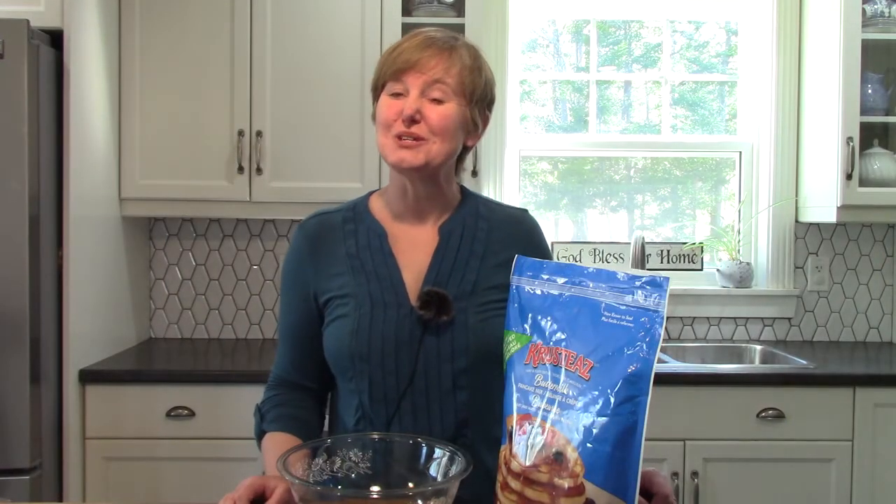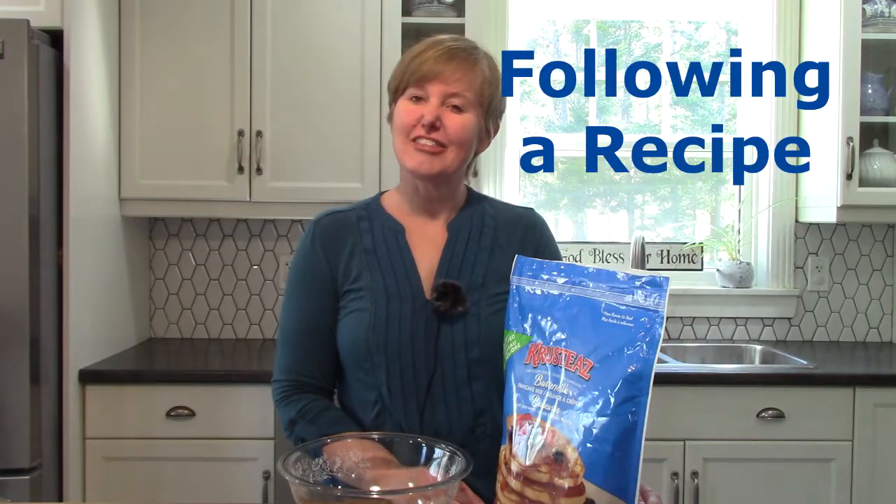Hello class, welcome to today's math lesson. We are back in the kitchen again. Today we are going to be looking at following a recipe, and I thought it would be fun if you help me bake — we're making breakfast again!